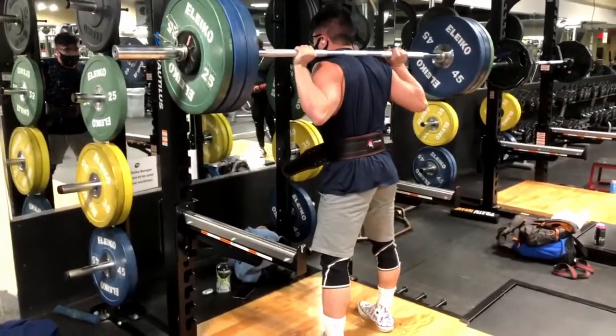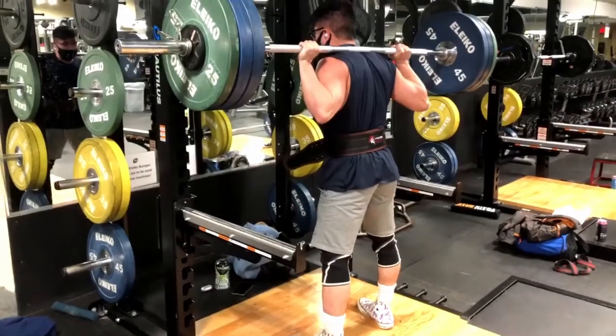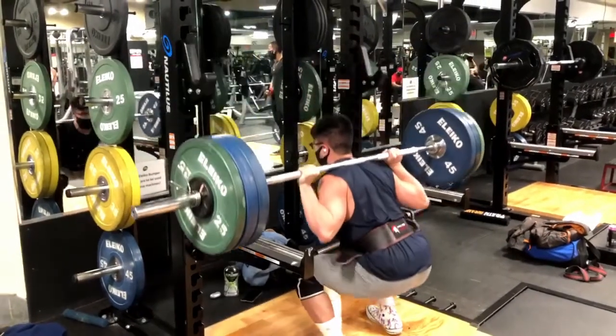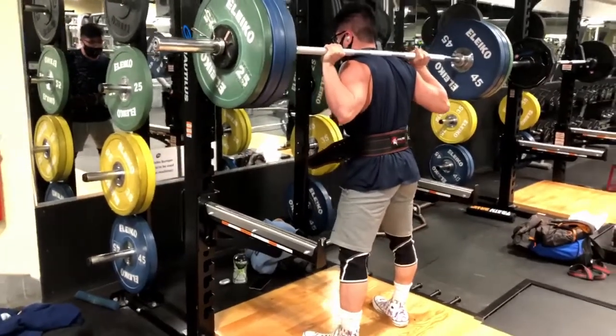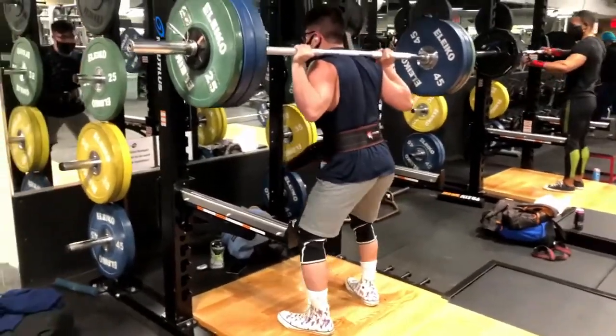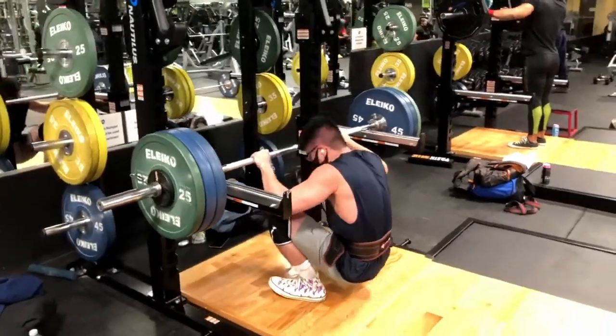When I first looked at this I didn't think I was parallel in any of these reps, so I actually had to pause it at the bottom of each rep to see that it might be parallel, which you're gonna see here. I felt that sixth rep but I only got five.